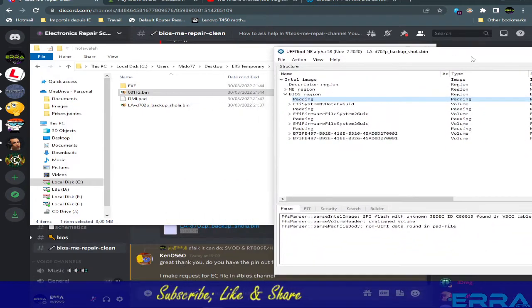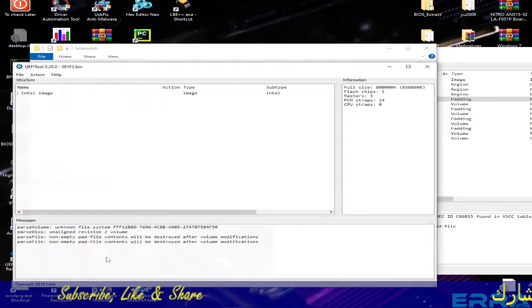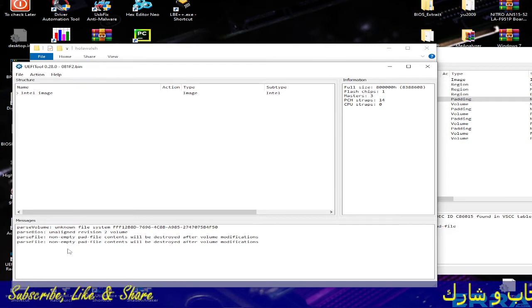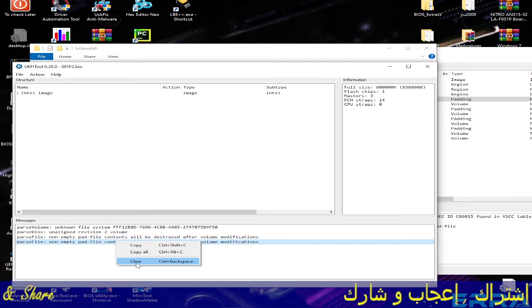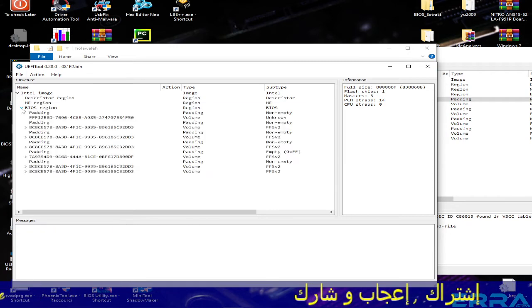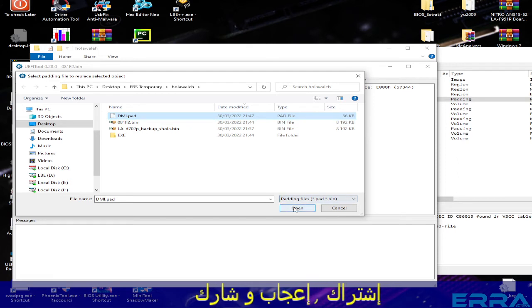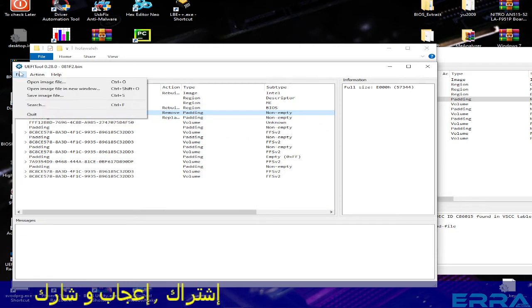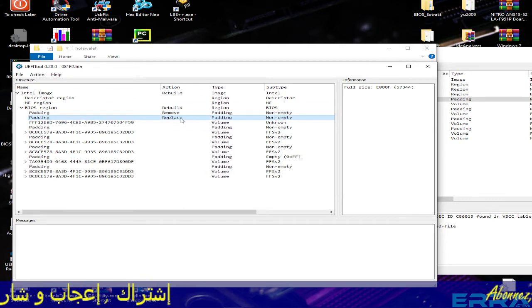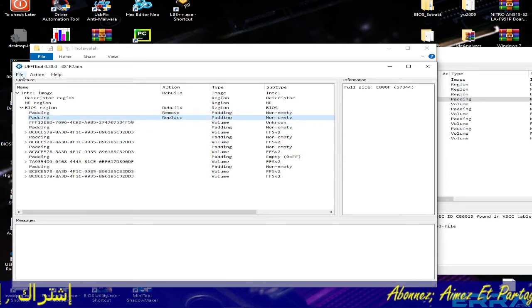Now let's open the update file with UEFITool version 0.28, which allows us to replace paddings and volumes. We clear the view. For the first padding, we choose 'Replace As Is' and select the padding we extracted from the backup — the one that contains the serial number and other DMI information. As you can see, it now shows 'Replace/Remove/Replace', meaning the original padding will be removed and replaced with the one containing the DMI information.